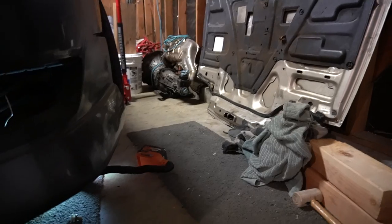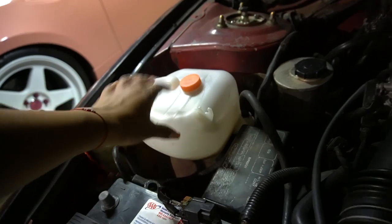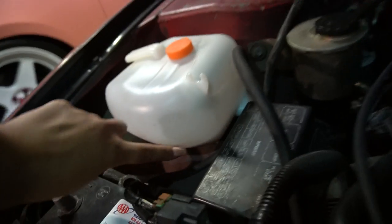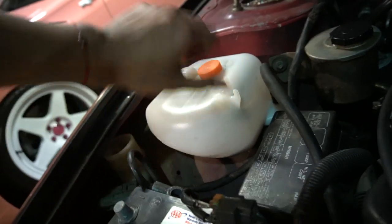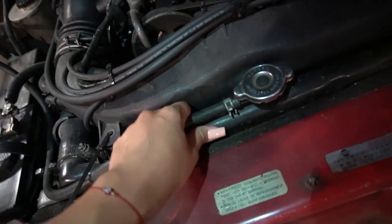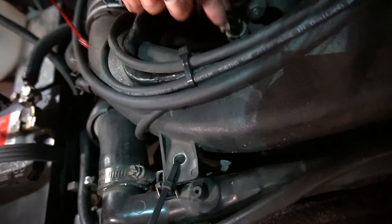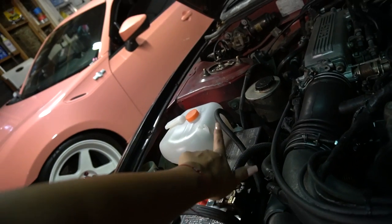Ignore my mess — this is like my throw corner, so everything just kind of goes over here. Since this is basically related: this is an OEM replacement water reservoir from GK Tech, I bought it a couple months ago. We do have old gunky coolant — obviously you want to get that out — but I'm just going to take off the whole reservoir and dump it out. If you don't want to do that, follow this hose, it's going to be connected to your radiator, and you just want to take off this little clip with some pliers and maneuver it downward to your pan.